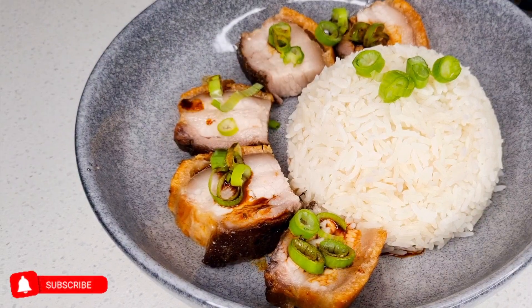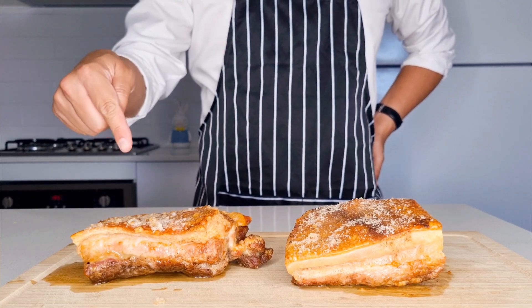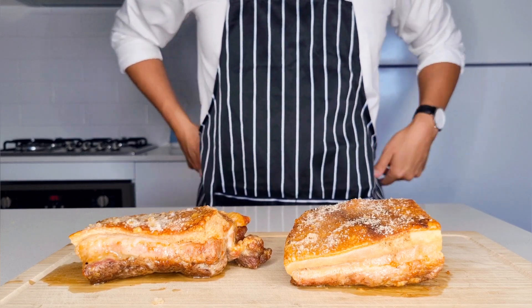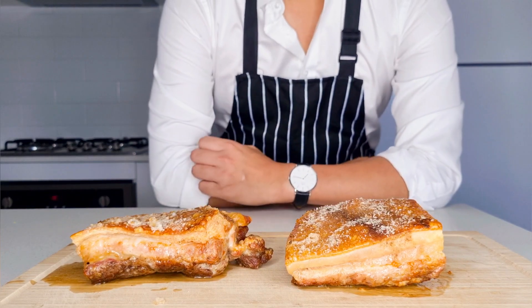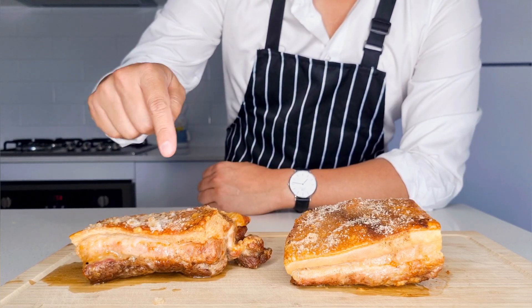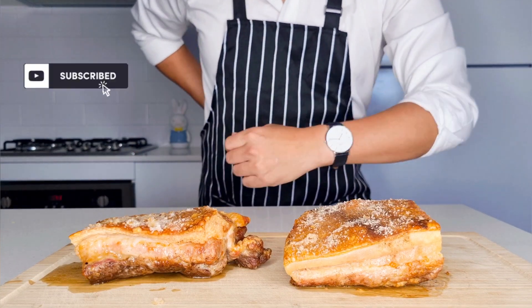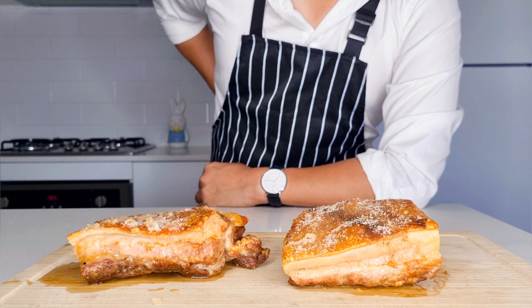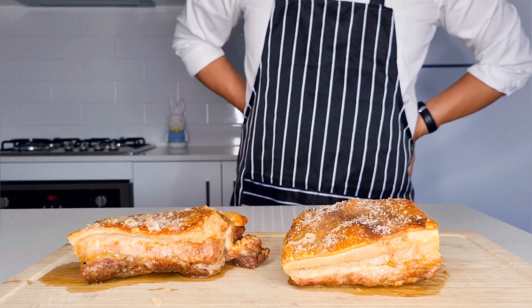Let me know in the comments below which one is your favorite — the air fryer pork belly or the oven baked pork belly. Personally, I think the air fryer takes the winning spot. If you've enjoyed this video, don't forget to hit the like and subscribe button — it really helps me more than you think and helps me create more content. Thanks so much and I'll see you all in the next video.